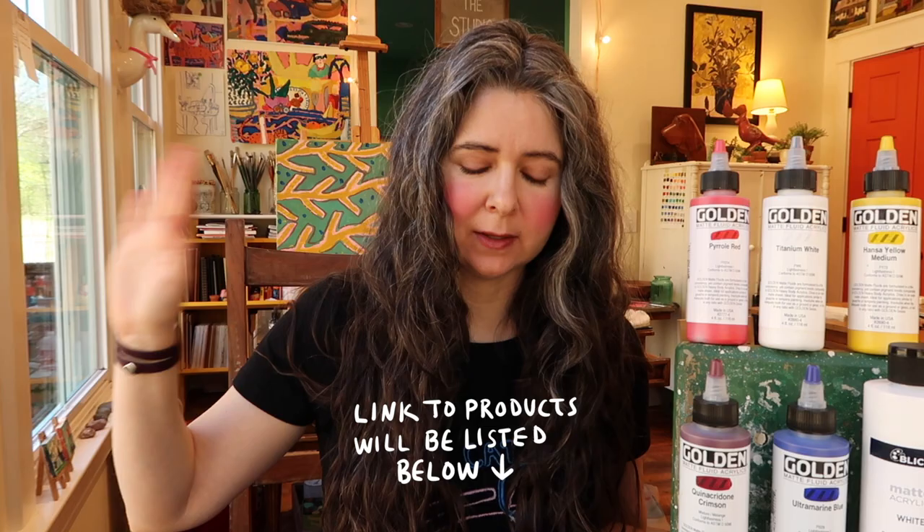I needed to jump back on here because I totally forgot to tell you guys some of what we're doing in this video. I'm going to be doing the review and then I'm also going to be showing you some paintings. In future vlogs I'll be actually showing you the process, but you'll get little glimpses of it in this video so you can see what I've been painting and what this paint actually looks like on paper, canvas, or whatever I'm painting on.